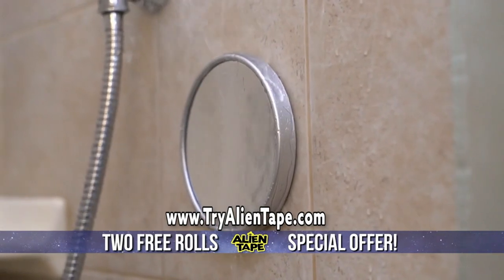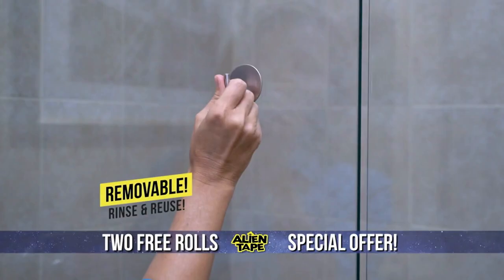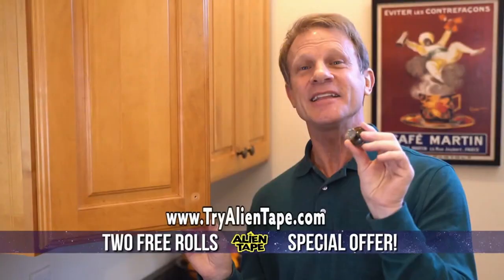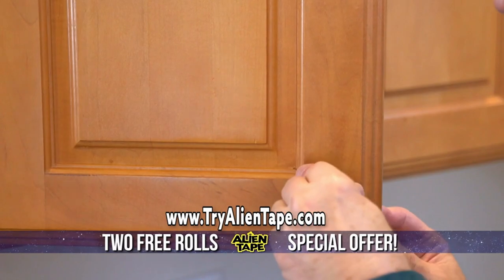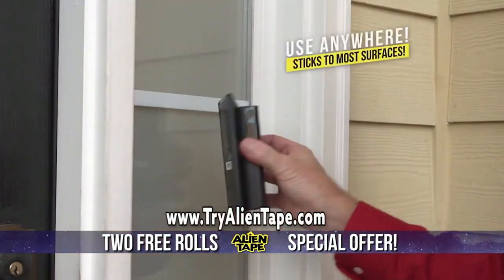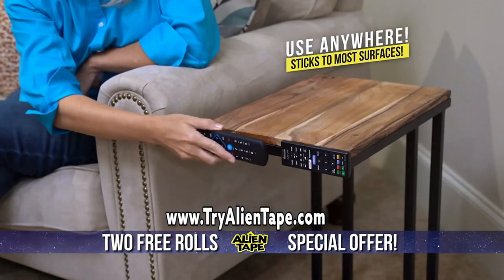You'll wonder how you ever lived without it. Use it right in the shower to keep what you need in reach. Alien Tape is the double-sided, removable, washable, and reusable tape America loves. It's great for a quick fix all around the house — there are hundreds, maybe even thousands of uses. You'll use it indoors, outdoors, and all around the house.